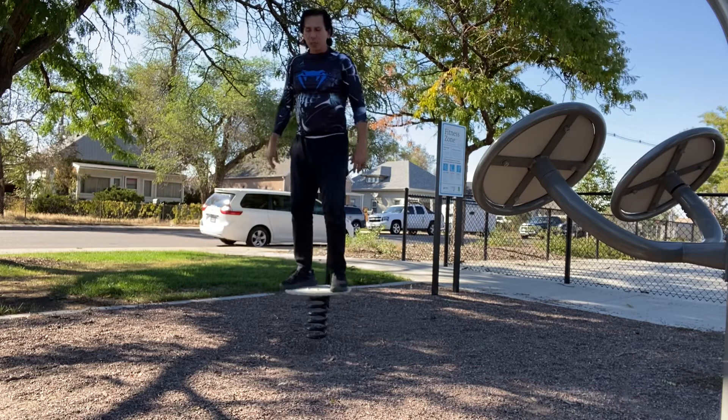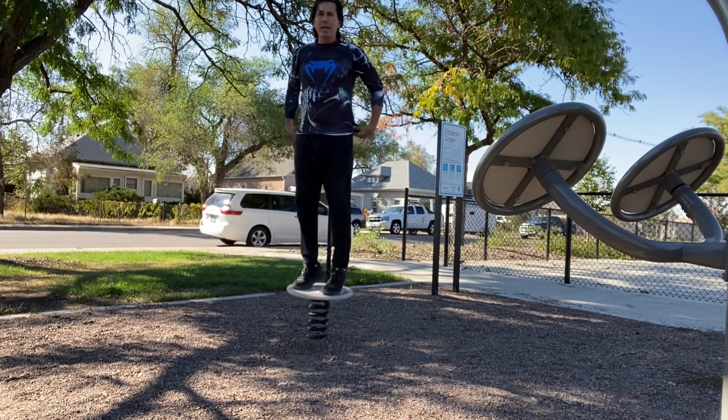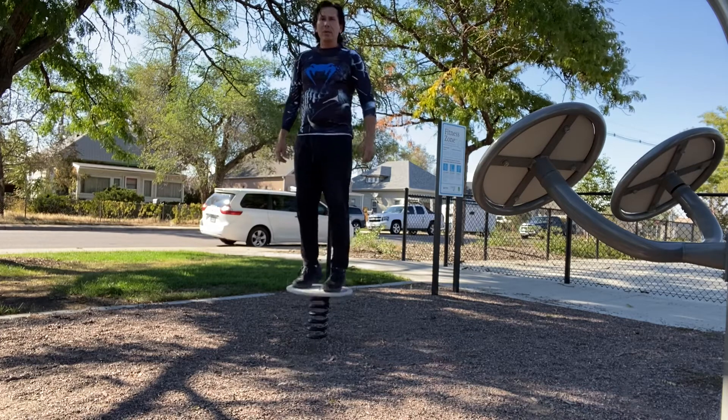So variations you can do: you can also put the feet a little bit closer in. Lift up the heels. Bring it back down. Up and down, up and down.